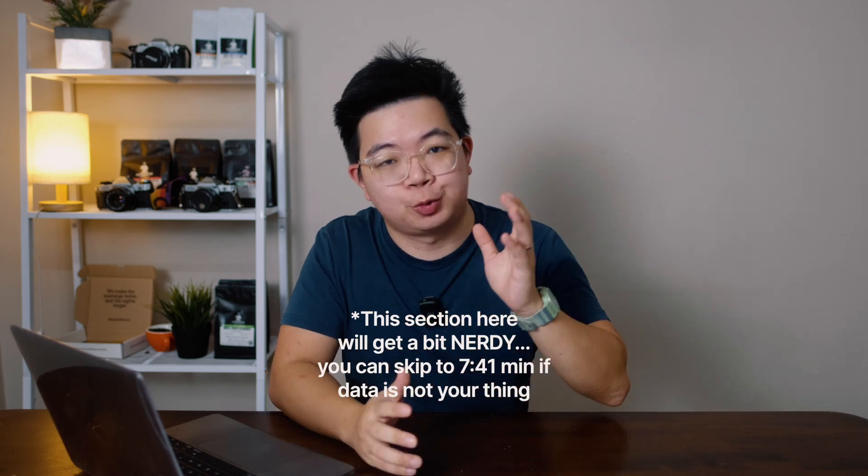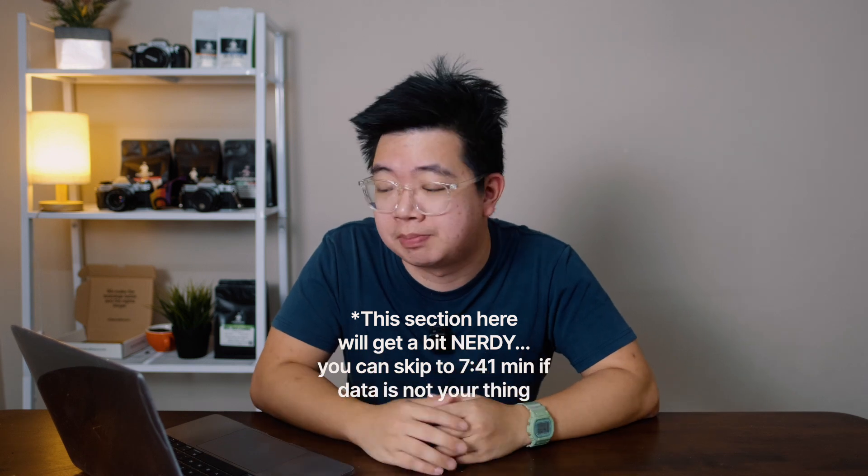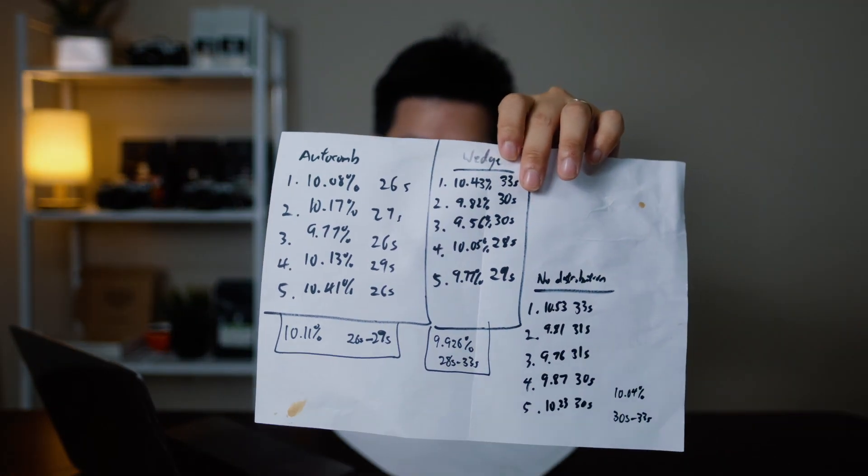It's the next day now, and we've gone back and tabulated the data between the AutoComb, the wedge distributor, and the no-distribution method. Here are the results. It's a little bit surprising, but at the same time not really — because people like Lance Hendrick and other YouTubers have been making videos and showing their data too. I've put everything into an Excel spreadsheet so it's easy and simple to see.